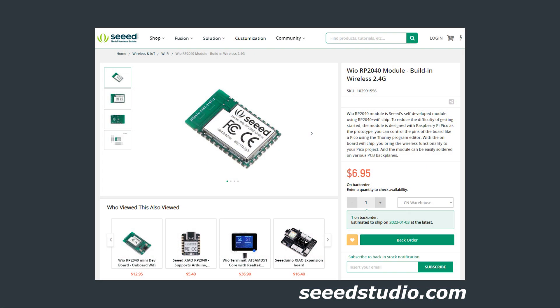Let's talk about the price of this board. The WIO RP2040 module comes in at $6.95 and is available directly from the Seed Studio website — they ship from China, so do take that into account. I have seen these parts pop up on DigiKey and similar retailers such as Mouser at about a dollar or so premium over Seed's MSRP.